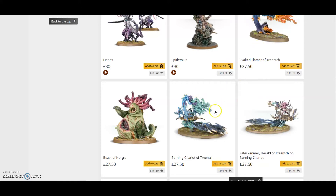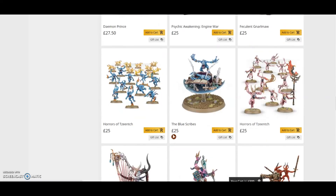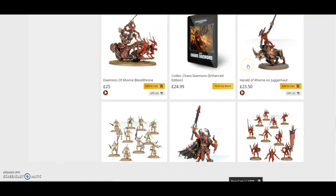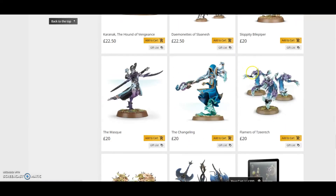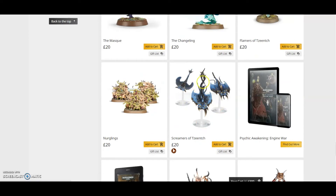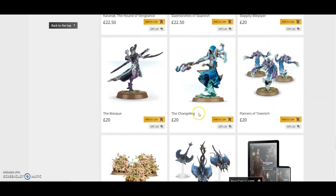Then of course you have your Pink Horrors, which are another £20, bringing it to £80. Going further down, that's another famous Tzeentch kit — that's £100. The Screamers of Tzeentch are another £20, bringing it to £120.